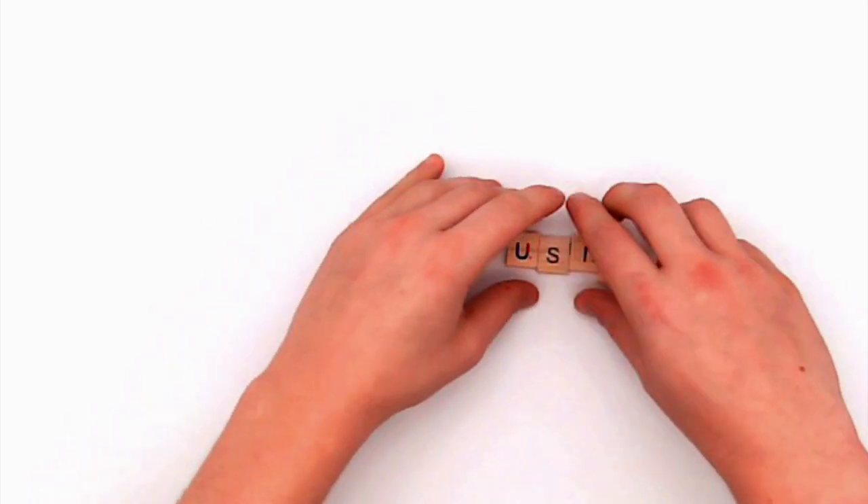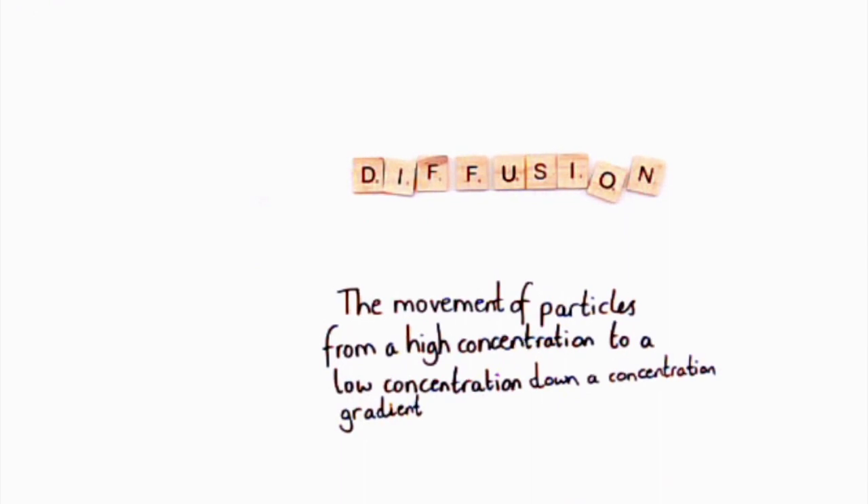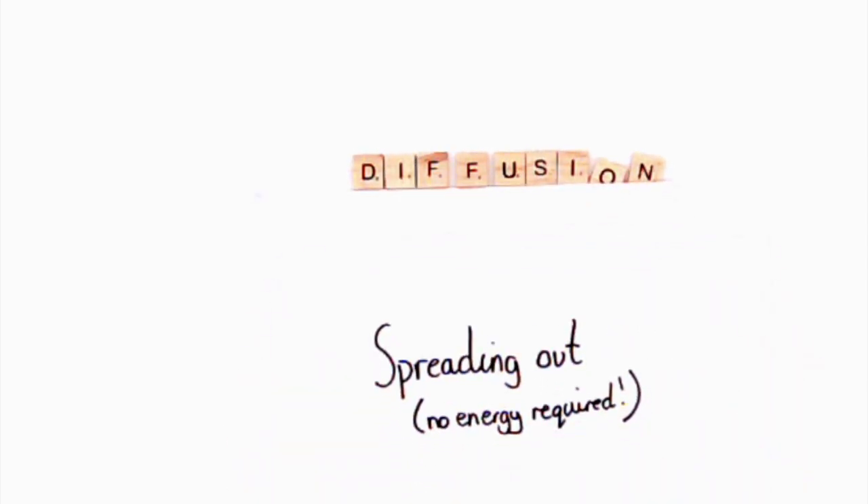So to explain what exactly has gone on there, why did the Skittles spread out the colour? That's all to do with the key important process of diffusion — and that's the key word today. Diffusion. The definition is the movement of particles from a high concentration to a low concentration, down a concentration gradient. I like to explain it as spreading out, where crucially no energy is required. This process is actually really useful — our body uses it to get oxygen into our bloodstream and carbon dioxide out, plants use it, and all living things rely on this process to get nutrients in and waste products out without using any energy.